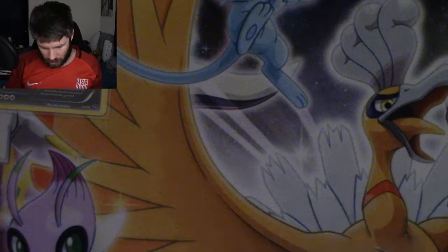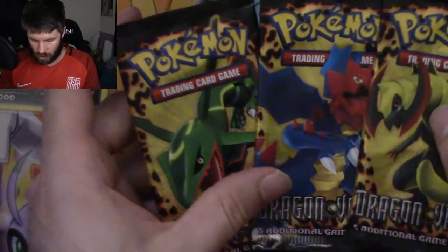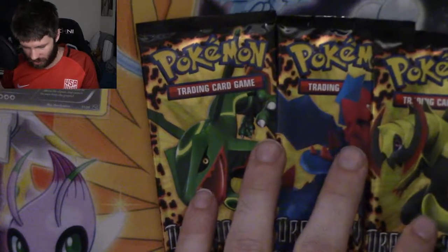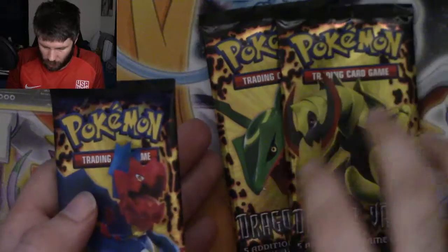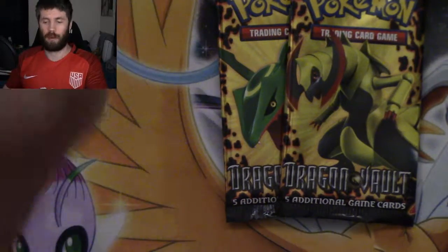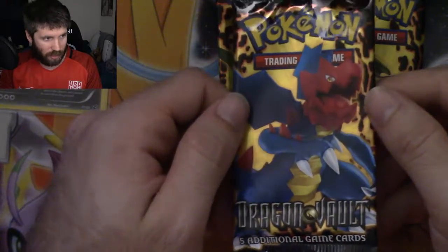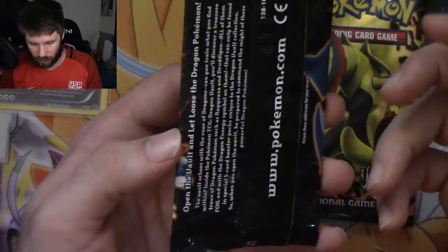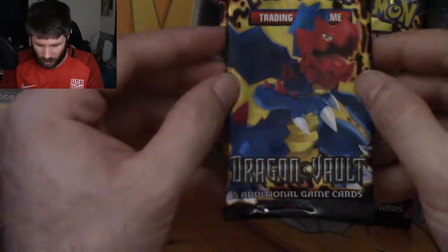I'm treating these all very carefully because these are all eight-year-old cards, eight-year-old packs. We have Dredgian, Haxorus, and Rayquaza. I know I'm looking down at these because these are stunning to me — that I'm holding these Dragon Vault cards finally. They were supposed to come about ten days ago and they didn't, but the fact I'm holding them now is amazing.